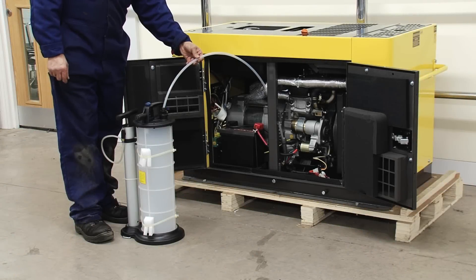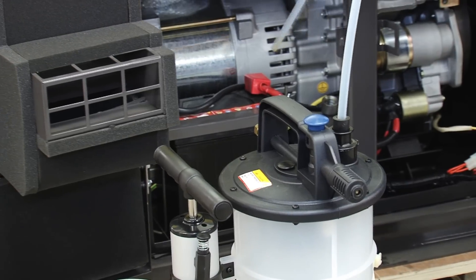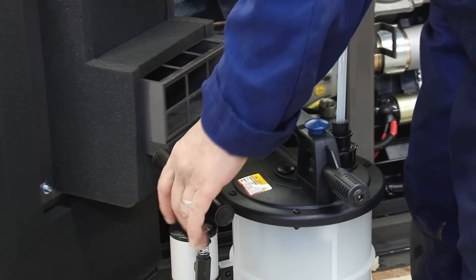On most of the cabinet machines, because the drain plug is set so low on the machine, it is normally easier to use a vacuum pump to remove the oil this way.